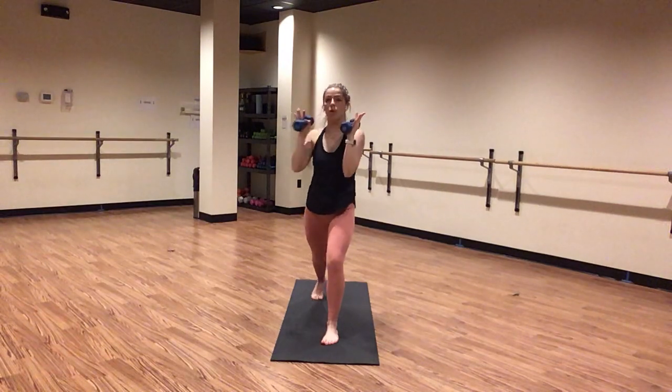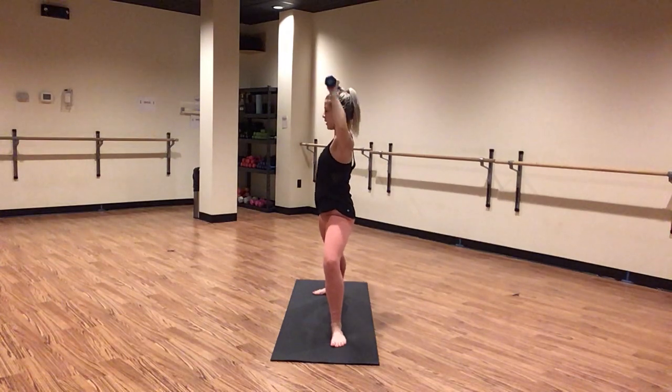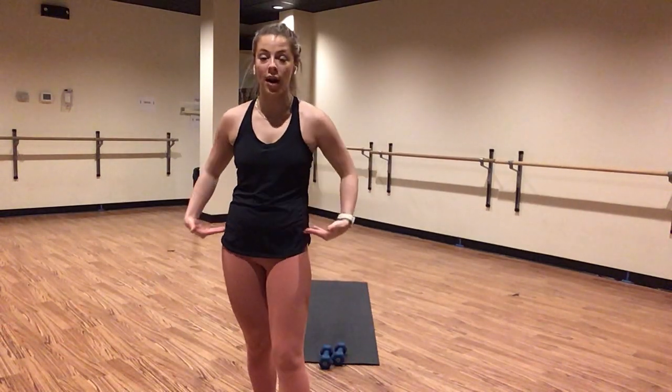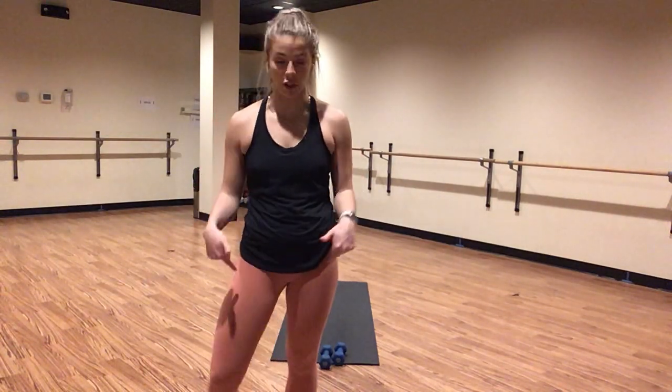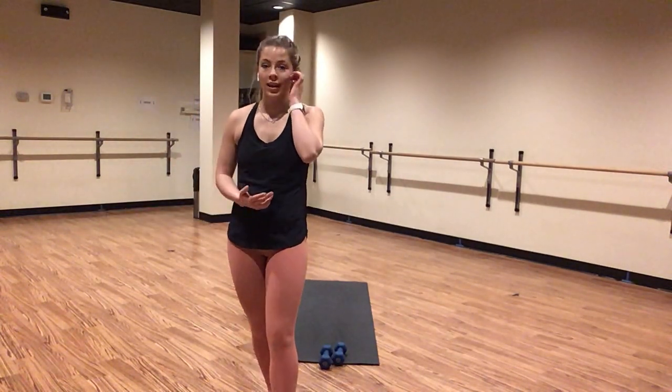Inhale, crescent lunge. Exhale, warrior two — open up. Shoulder press. Inhale lower, exhale press. Drop your shoulders, drop your elbows to shoulder height. Tuck your tailbone down in your lower body. Punch your weight towards the ceiling. Think low on your front leg — you guys know what's coming, we're going to add the lower body in shortly. Focus in on your upper body form here first. Breathe through this. If your shoulders are talking to you too much, take a low rotator — alternate which hand comes on top every single time.